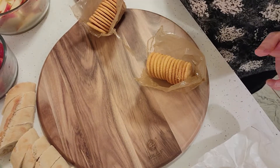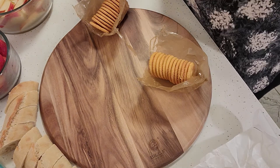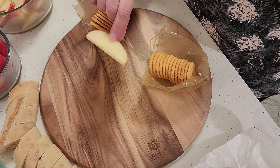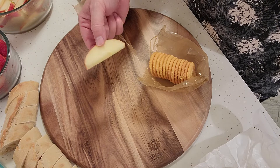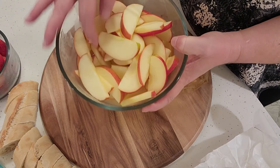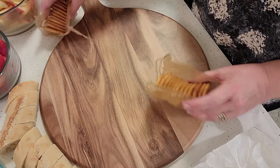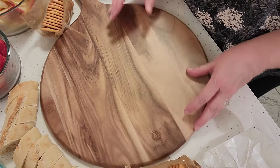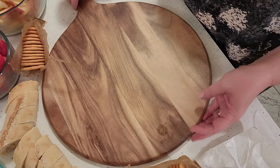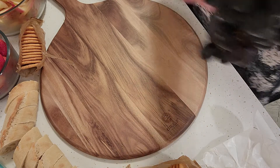We're ready to assemble our fruit and cheese board. I've got all the fruit cleaned; I cleaned and sliced my apples and then squeezed some fresh lemon juice over them. I actually did this about four hours ago and you can see they're not turning brown. There's no rhyme or reason to how you do this — it's really just what you would like to see, so it's really a visual thing. I'm going to take one of the bunches of my grapes.